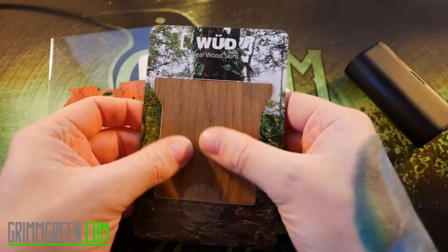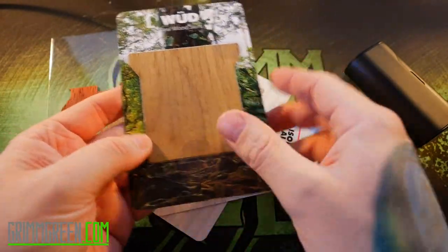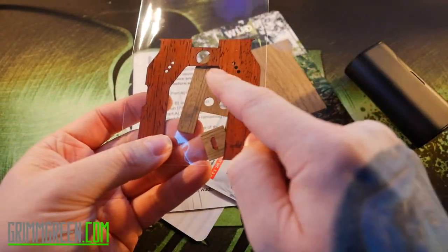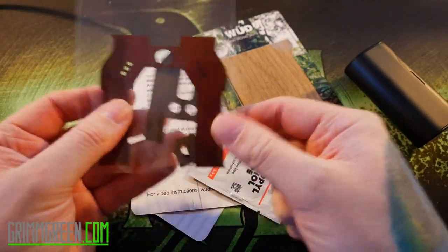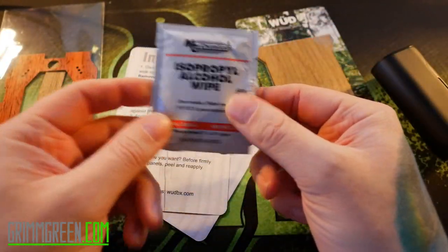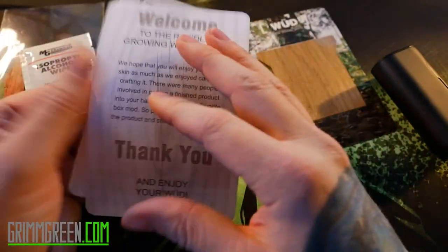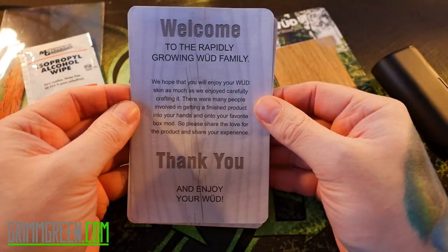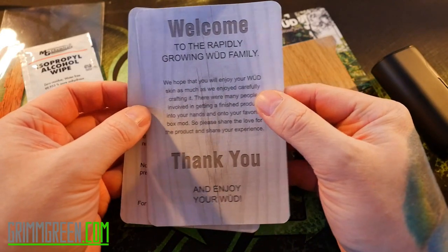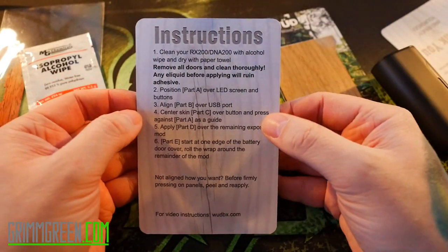Inside the package we have our skin parts. This looks like the back door to me, and that's the front — slightly different color. That's for the battery cover and you can see the little USB cutout right there. They also give you an isopropyl alcohol wipe, some instructions, and a welcome card that says 'Welcome to the rapidly growing wood family.'